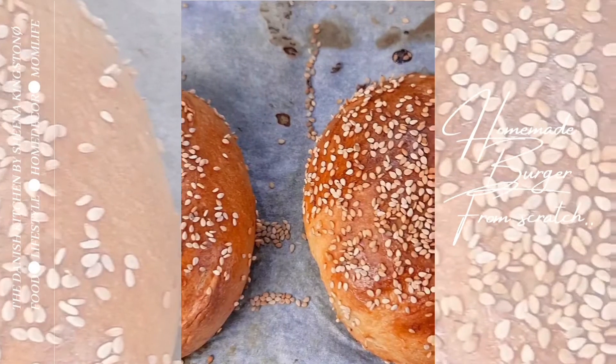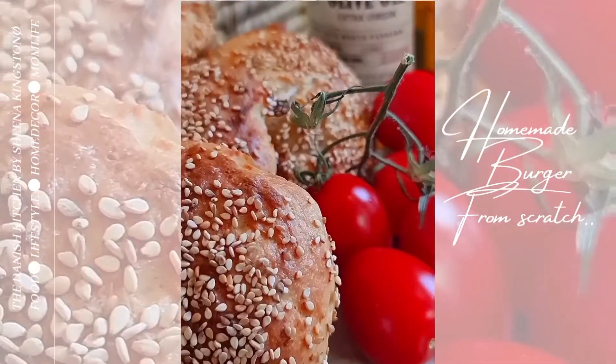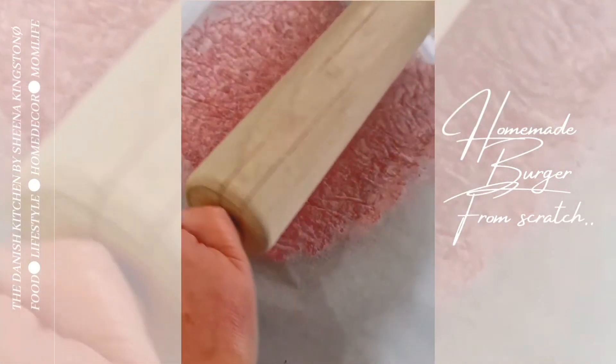Please note you can also use this bread for other kinds of sandwiches if you like, and also for kids' lunch boxes. My kids love them!